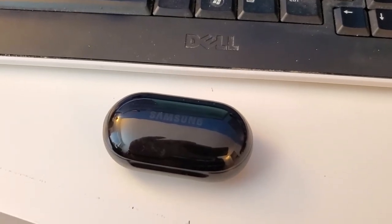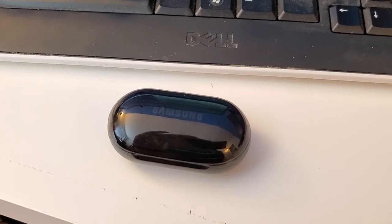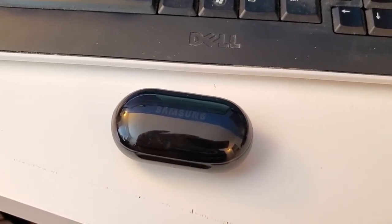So two different charging methods — the case and the buds — and if you use them together that keeps your buds always charged and ready to go. If you found this helpful in any way, please subscribe to my channel. It really helps.